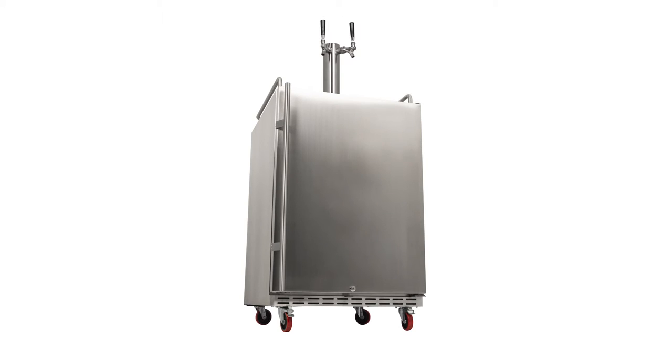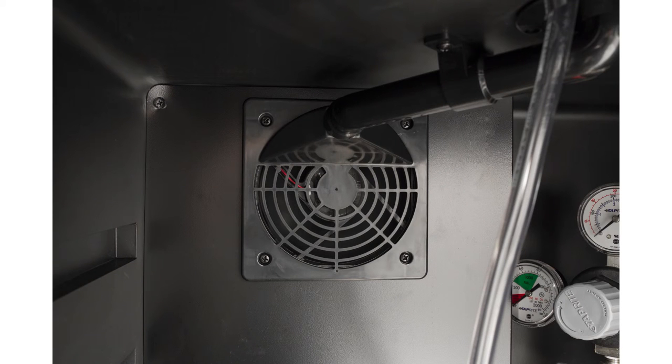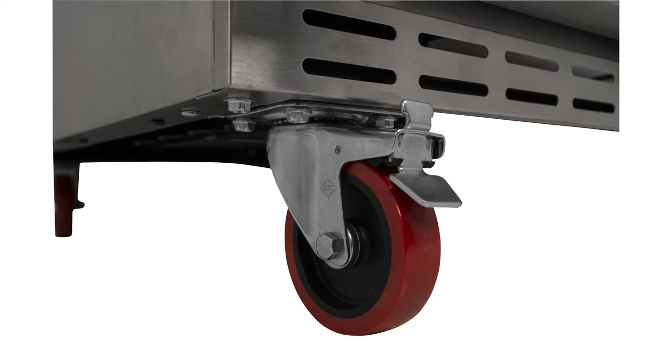Everything you need to tap a keg, short of the keg itself, is shipped with your kegerator. All the included components are premium quality, including the CO2 tank, regulator, two couplers, two beer lines, two air lines, one 304 stainless steel dual-tap beer tower, two 304 stainless steel faucets, two tap handles, and four mobility casters.